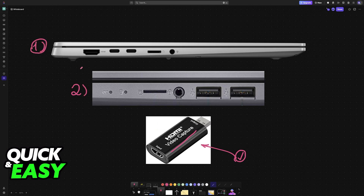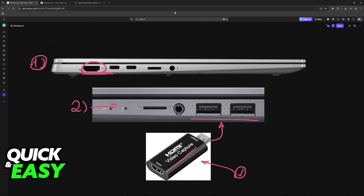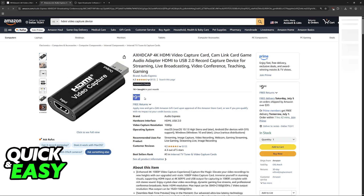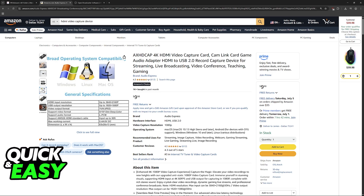Some laptops will not have an HDMI port. For example, this one here has an HDMI port, but the second one doesn't have one. So if this is the case for you, you will need to purchase the HDMI video capture device. Even if your laptop has one, I would still recommend purchasing it just to be sure that it works. But you can try with only the HDMI cable first to see if it works on your particular model of laptop. If it doesn't, then look for an HDMI video capture device like this one. They are cheap and available in all sorts of places, including Amazon.